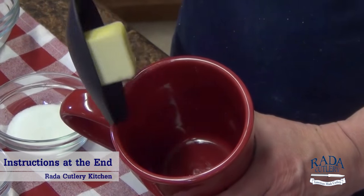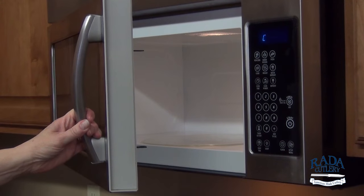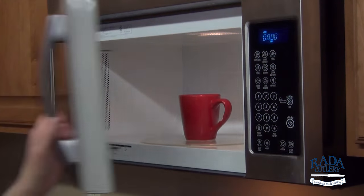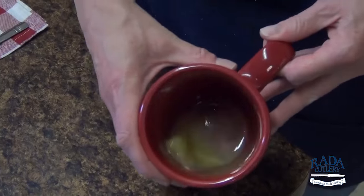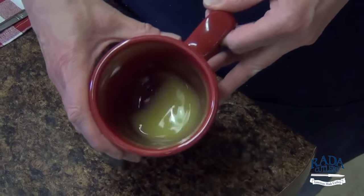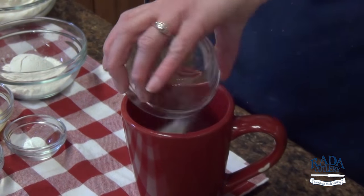First, put two tablespoons of butter in an ungreased mug and microwave at 40% power until melted. Swirl the mug to coat the sides with butter. Add two tablespoons of sugar and stir.